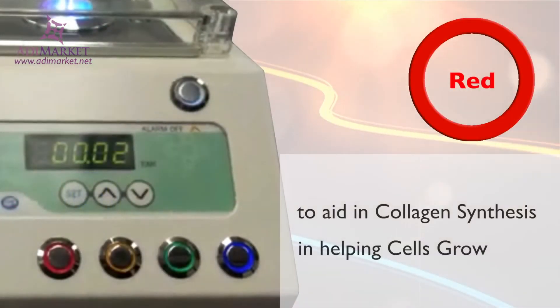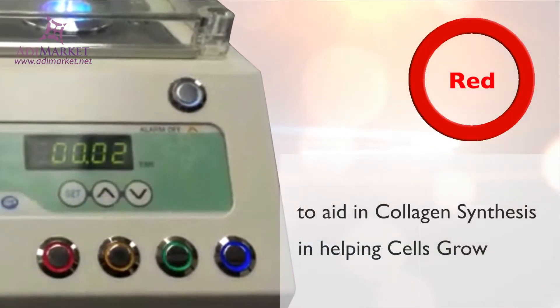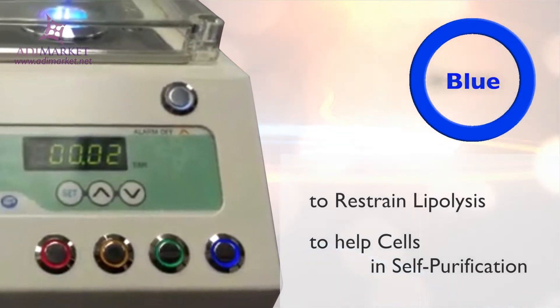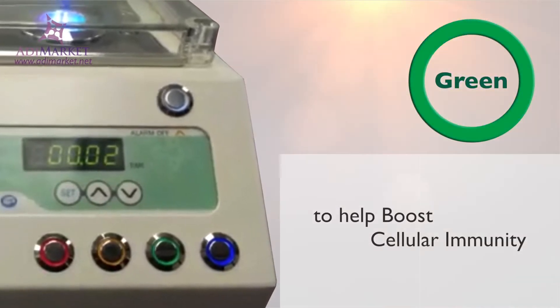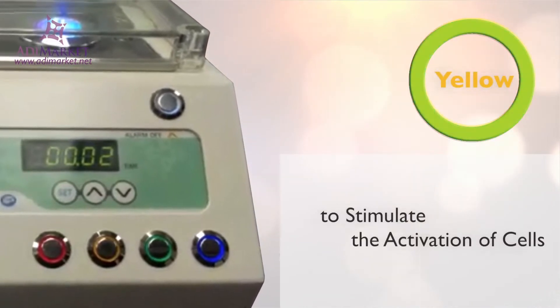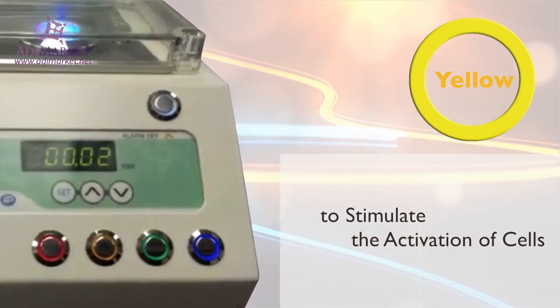Select red to aid in collagen synthesis or in helping cells grow. Select blue to restrain lipolysis or to help cells in self-purification. Select green to help boost cellular immunity. And select yellow to stimulate the activation of cells.